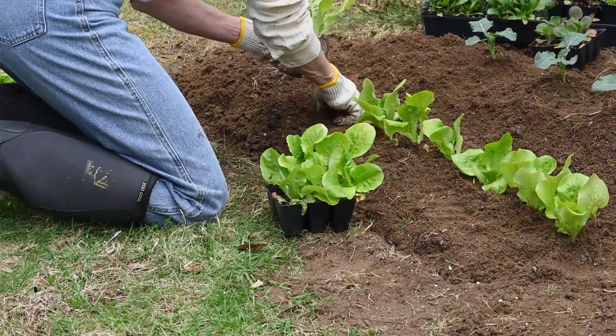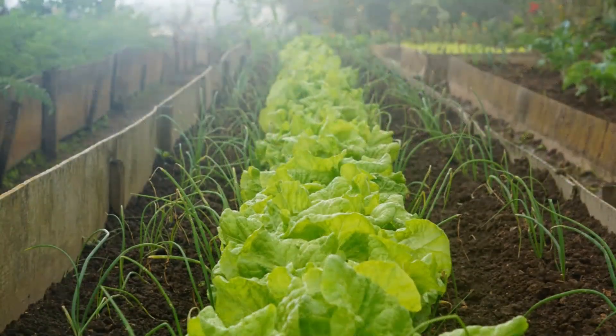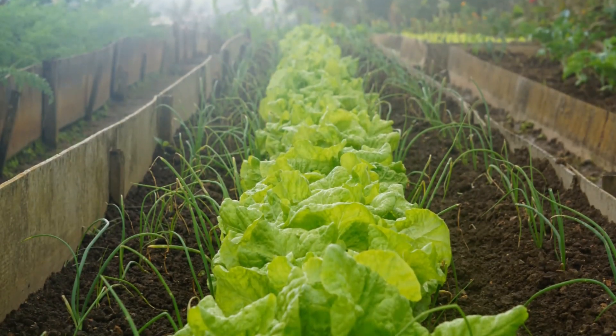When putting seedlings outside, harden them off for 3 to 7 days. Consider planting rows of chives or garlic between your lettuce to control aphids, as they act as barrier plants for the lettuce.